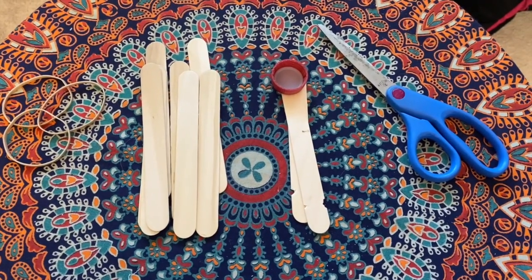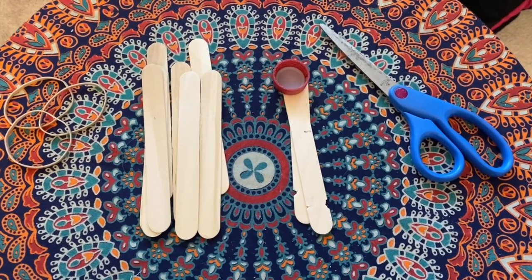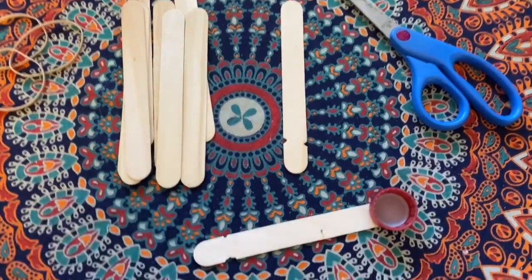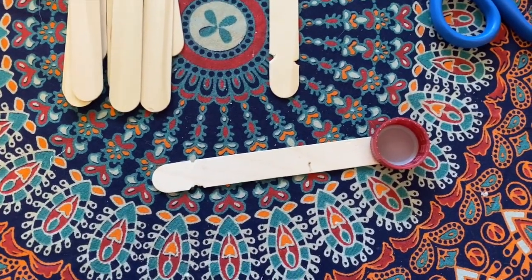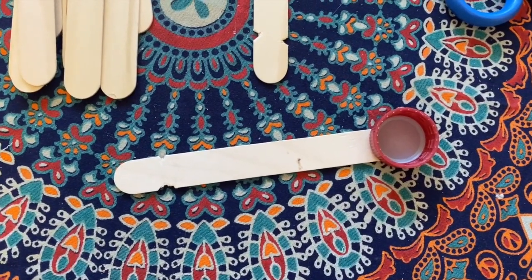I put 8 of the popsicle sticks into a pile and separated 2 of them — you will see why in the next clip. For right now, choose one popsicle stick from your stack of 2 and have an adult use either super glue or hot glue to glue the bottle cap onto one of the sticks.